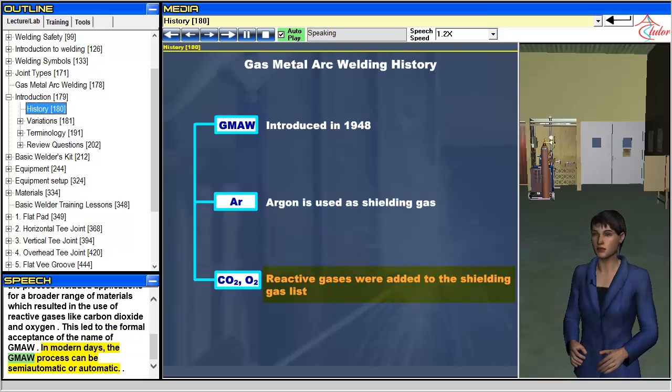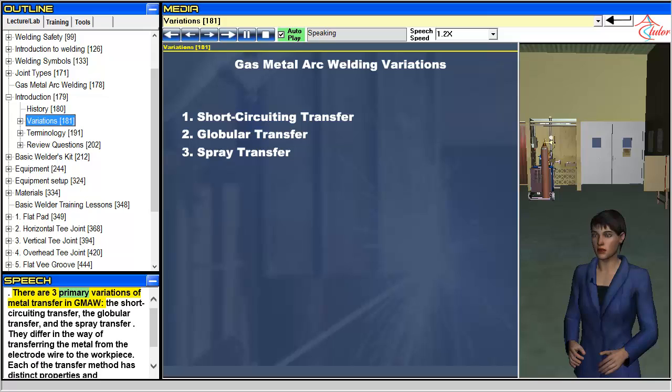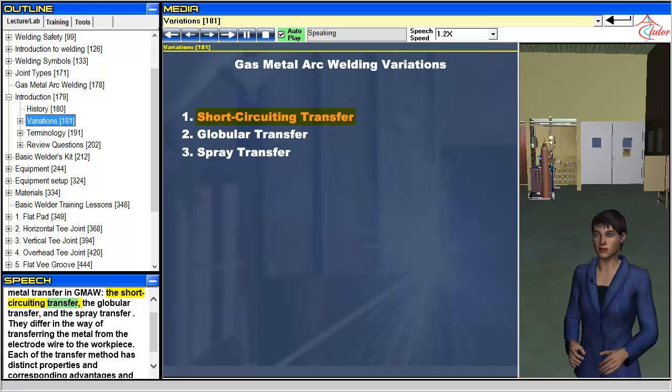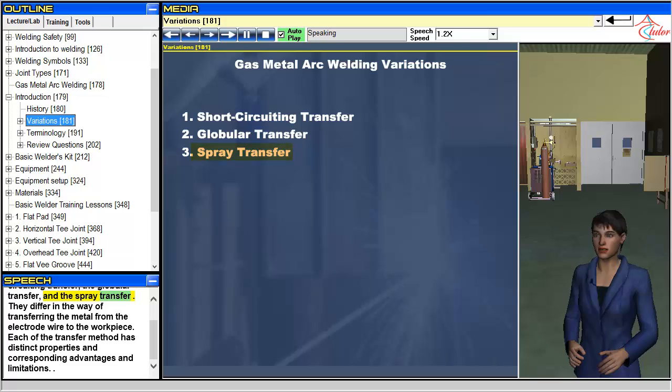In modern days, the GMAW process can be semi-automatic or automatic. There are three primary variations of metal transfer in GMAW: the short-circuiting transfer, the globular transfer, and the spray transfer. They differ in the way of transferring the metal from the electrode wire to the workpiece. Each transfer method has distinct properties and corresponding advantages and limitations.